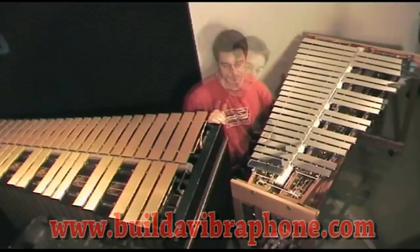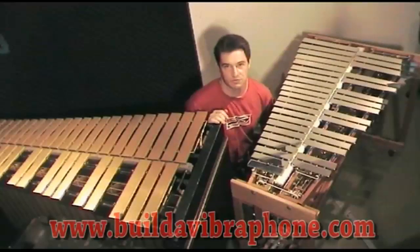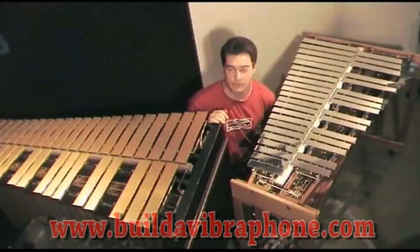The designs are available on buildavibraphone.com, so go there, check it out, and I'm sure you'll be building your own vibraphone in no time at all.